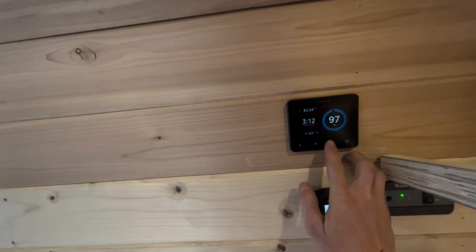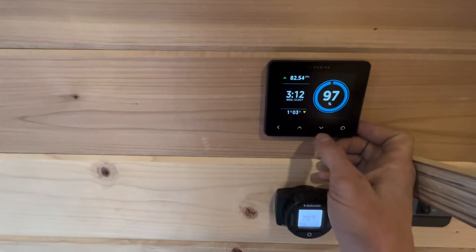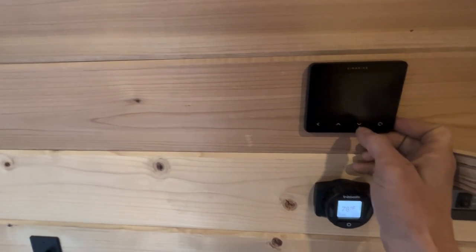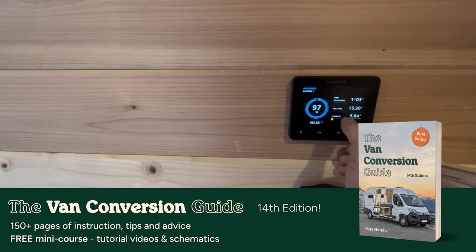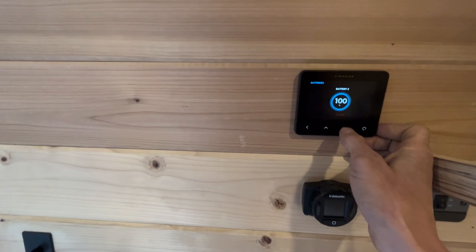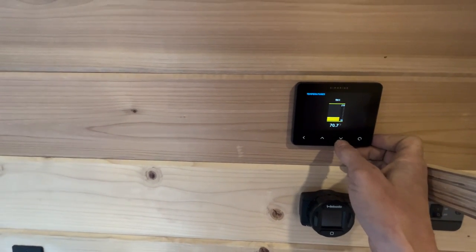This is a really unique feature that you don't see in a lot of vans — this is a Symarine Pico system. This is how we monitor our battery and our tank. You can go to the battery and it tells you what percentage you're at, how much time is remaining with the current usage, your voltage, and your current. It also shows the temperature and the pressure of the water tank.